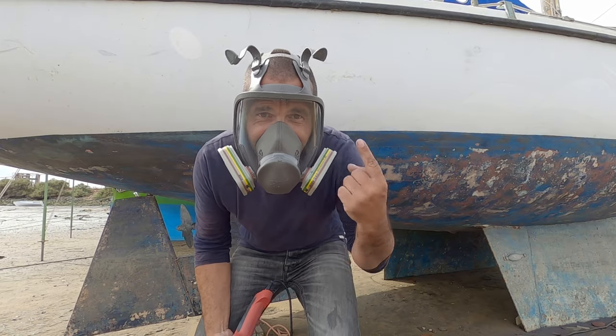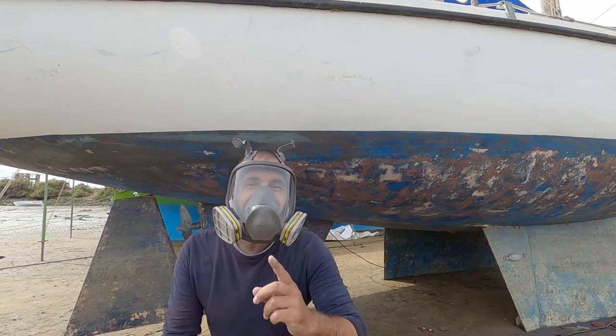Right, now time to change the mask. Now you look like Ant-Man, but a bit safer I guess.